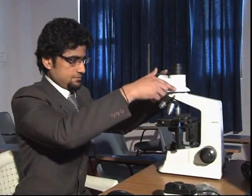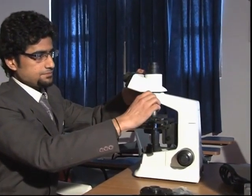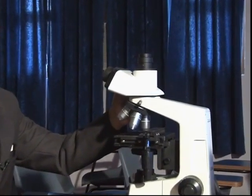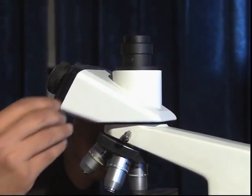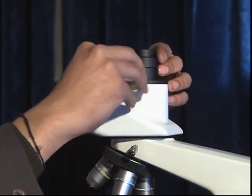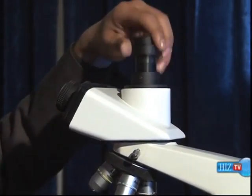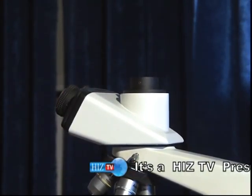Next, we attach the head of the microscope. Attaching the head, we tighten the screw in this manner, and then we attach the camera to the head. We use an LNKey to open the cap of the head and attach the camera to the head.